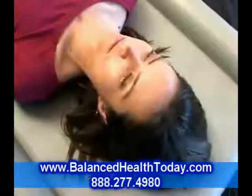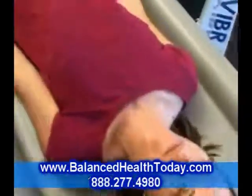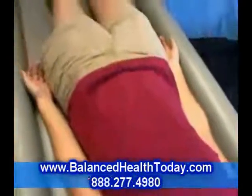Good vibrations are healthy for everyone. For more information on VibraBoard.